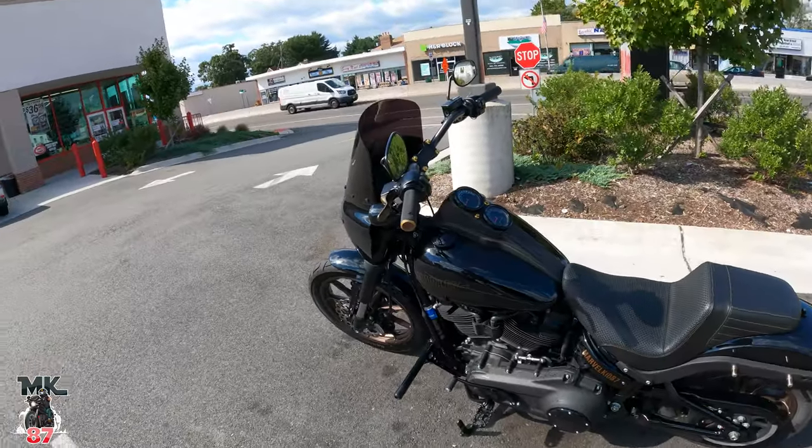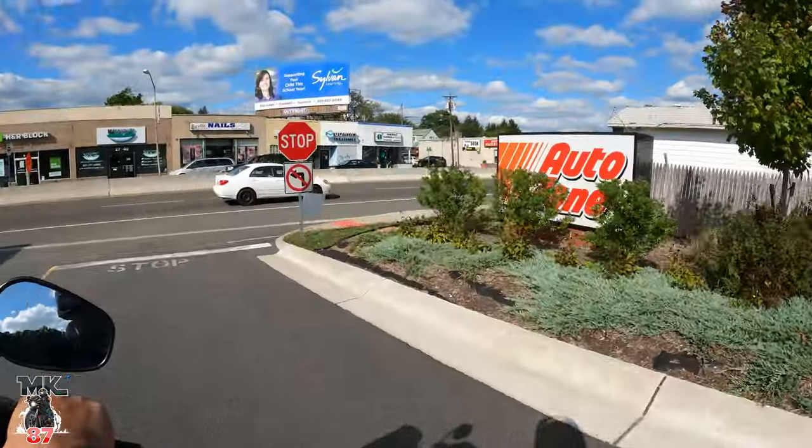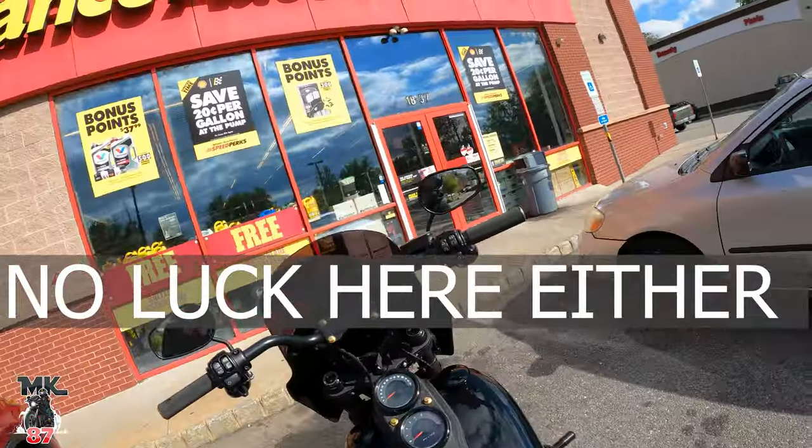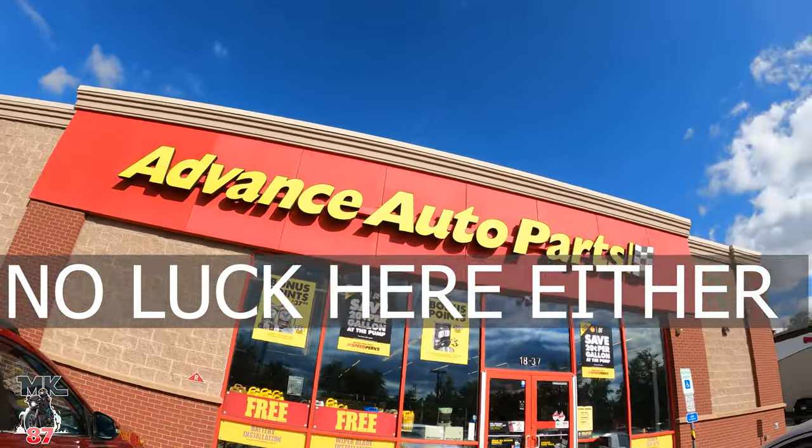They didn't have any luck here at AutoZone, so try another auto parts store. I just got off the phone with them — amazing customer service. They said they would ship out the stuff right away to me, I just gotta send them some pictures. Good stuff.